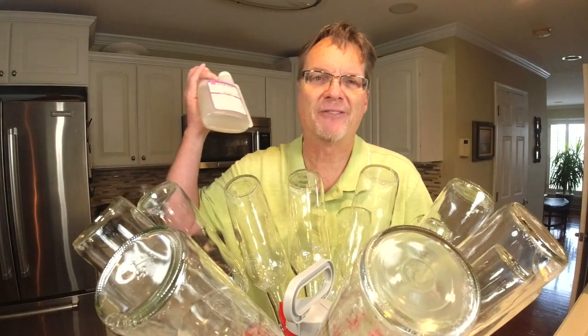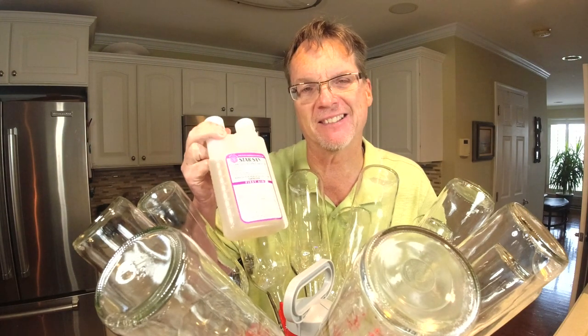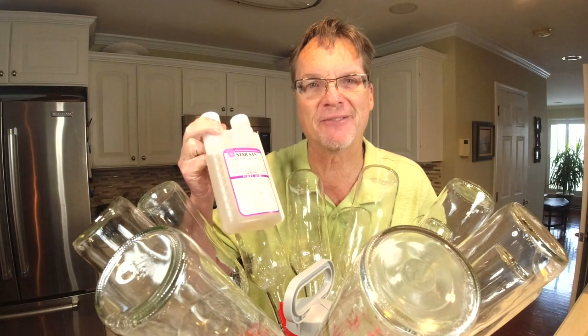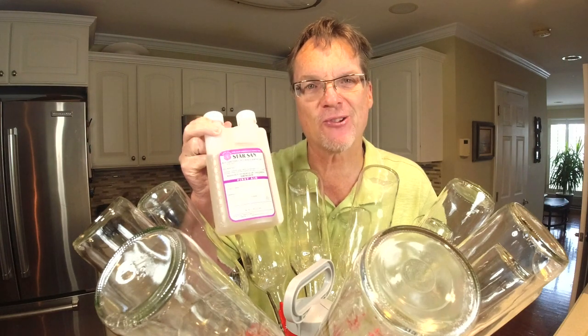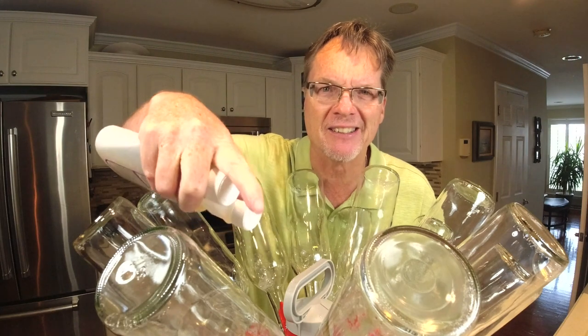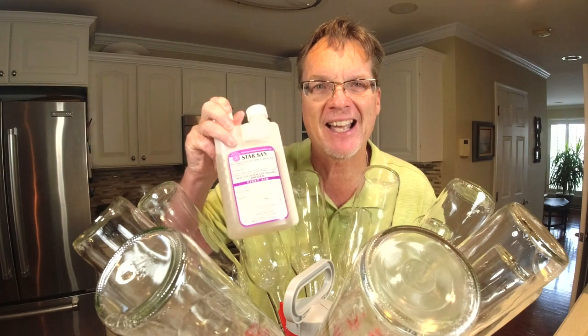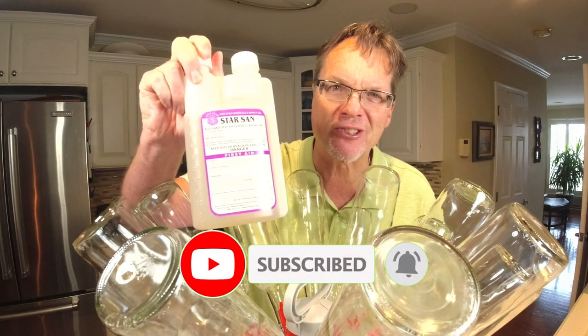Make it easy on yourself — no need to rinse, and save the water. To finalize and sum things up: Star San is a very safe product for your wine equipment, home brewing equipment, or whatever you're using. Use it according to the directions — it's very safe and won't hurt you if a little bit is left in your bottles. Star San is the best sanitizer on the market, which is why restaurants use it. Be sure to click subscribe, click like and the notification bell, and use Star San for sanitation.